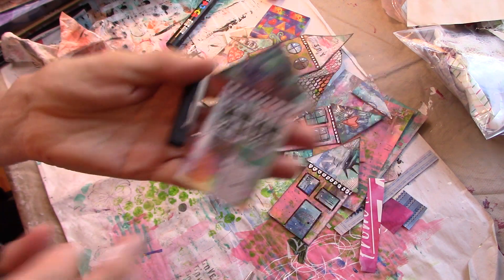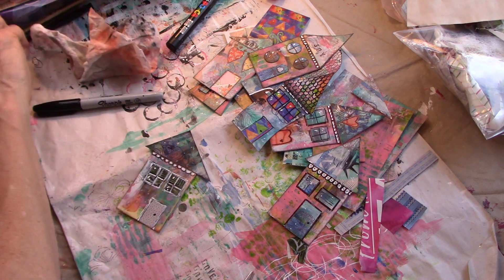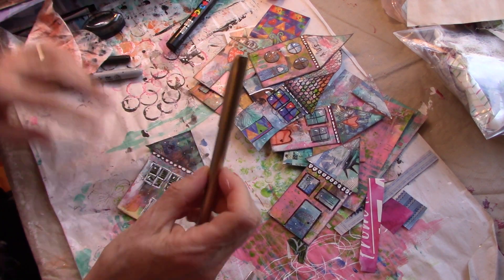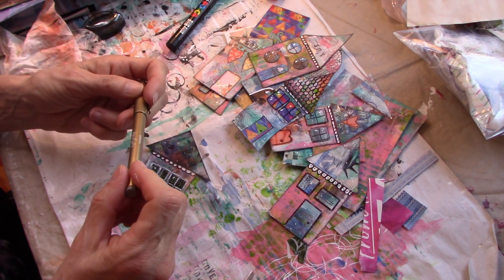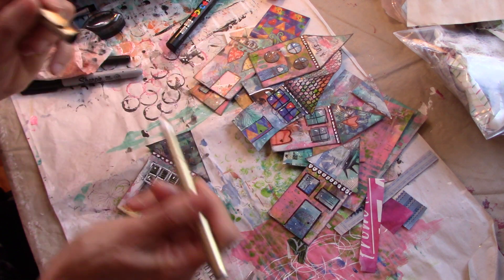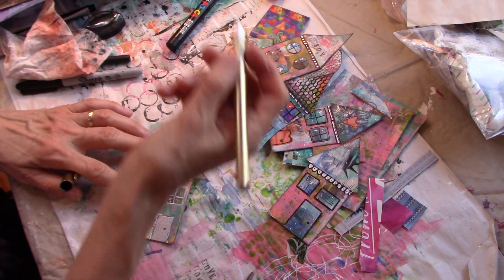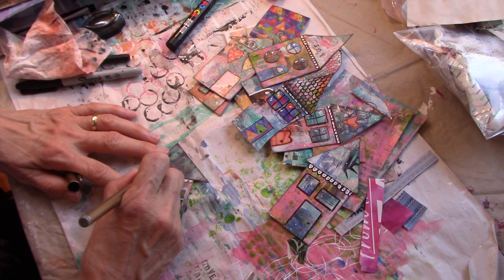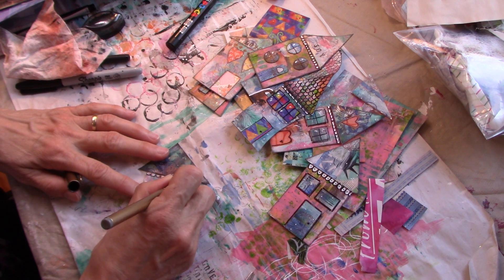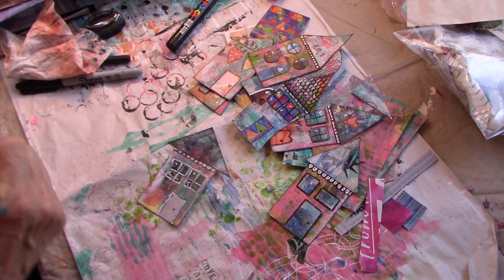I bought these markers at Dollar Tree — a gold one and a silver one — they're called Doodlers. They are ballpoint fine-tip, and they are awesome pens. Go spend a dollar twenty-five and get yourself some of these; they will write over anything and are really metallic and very pretty. I used them doing some other mixed media the other day and they are great.